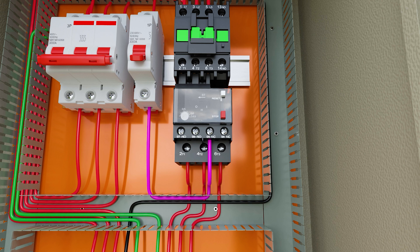We are first connecting to the normally closed contact 95 and 96 of the thermal relay because we are making a series connection with the contactor coil. If an overload occurs in the motor, the relay will open.